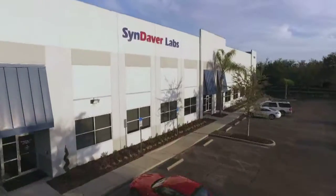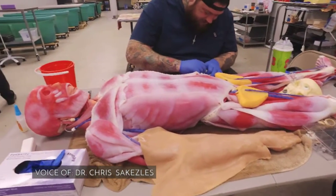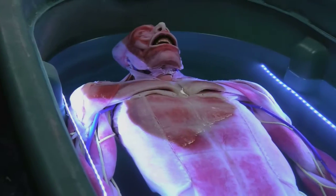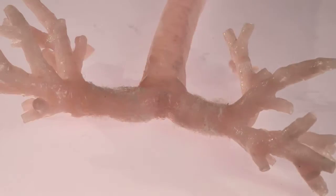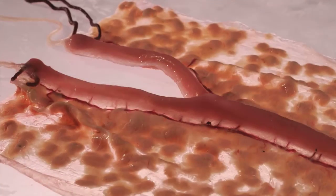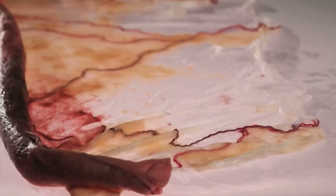The idea to create synthetic tissues and organs came almost by accident rather than design, but it's still a good idea. Sendaver products are made up of the same basic materials as you and I: water, fibers, and salts. Each synthetic tissue is designed to mimic the mechanical, thermal, and physicochemical properties of live tissue.